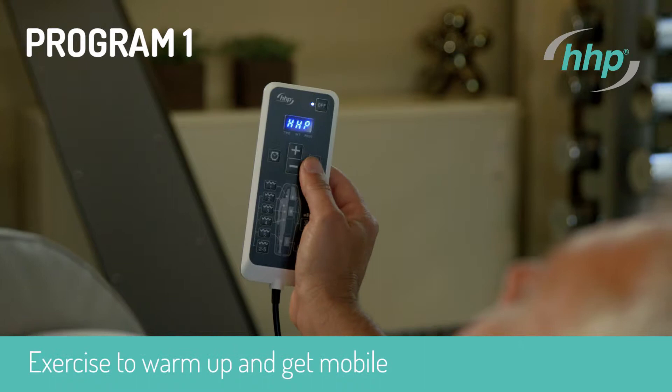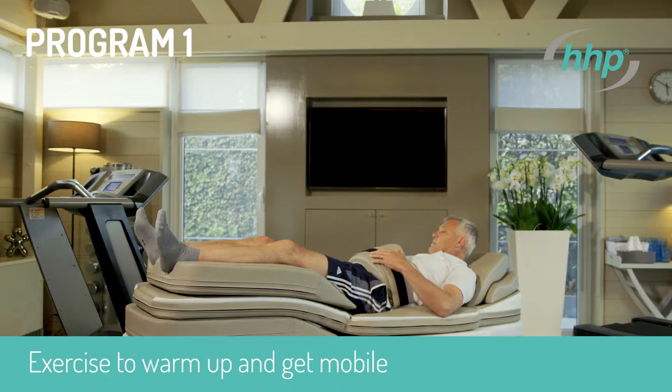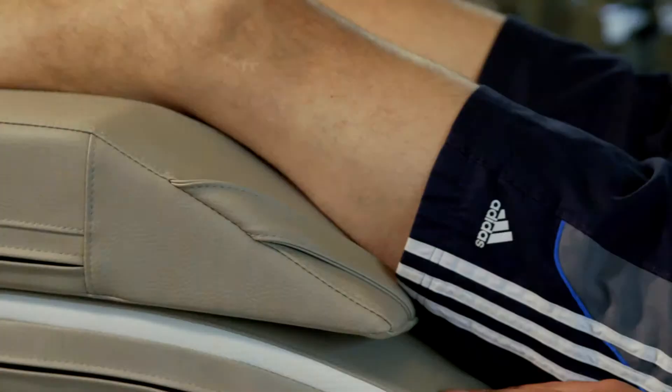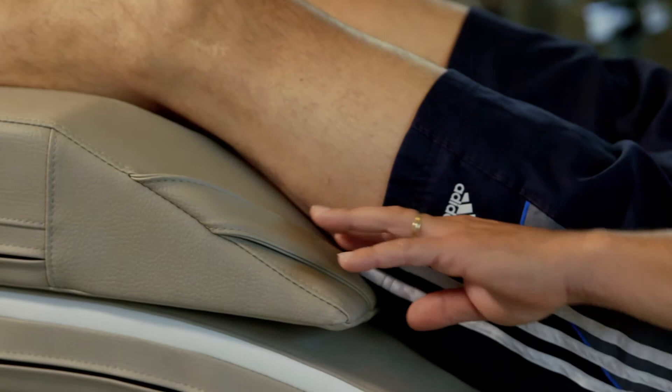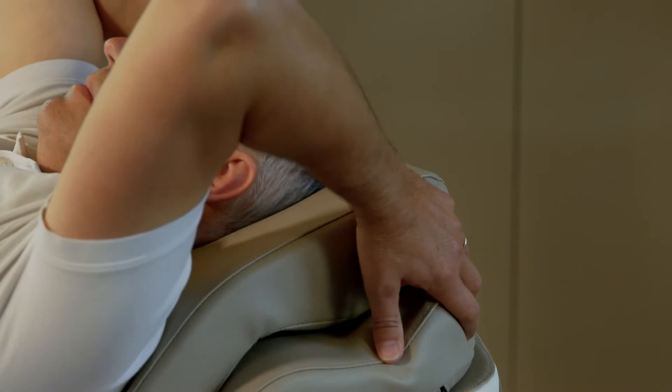Program one: exercise to warm up and get mobile, stretching the right and left side of the body. Optionally, you can perform your exercise program with the abdominal belt. Lie down on the mat and relax. Position yourself such that the legs are supported well and the spine rests nicely on the lumbar pillow.